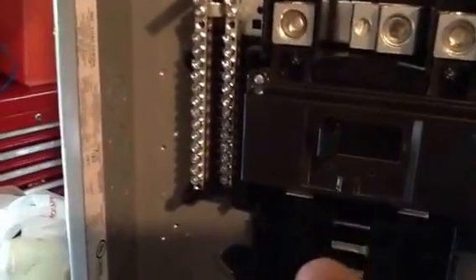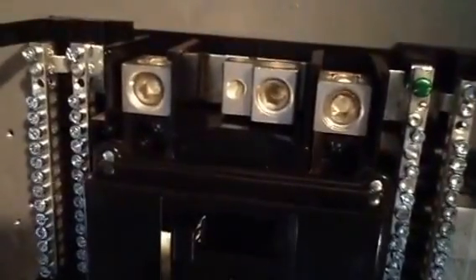We're changing out a 200 amp main panel box today. One thing I want to point out — you get this little green screw in the box. It has to go into the box; that's what we call a bonding jumper. It has to be threaded and must have a minimum of five threads in it.